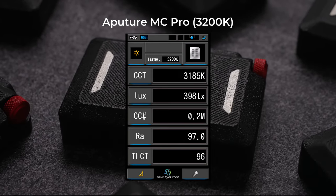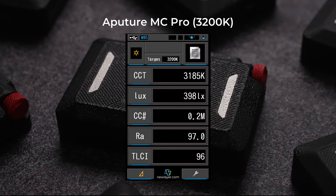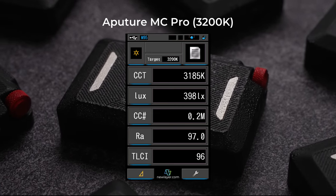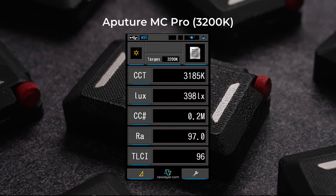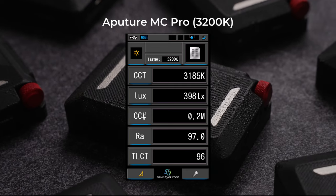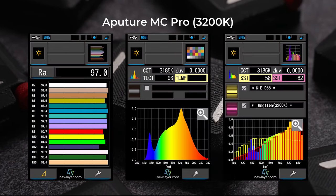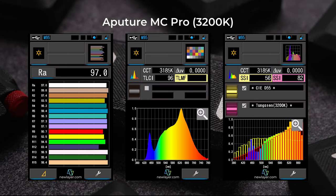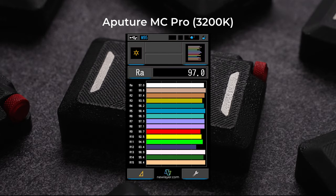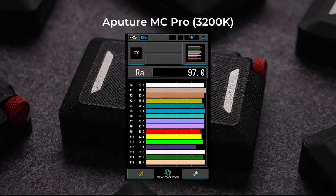I tested the MC Pro using my Sekonic C800 from 1 meter using no modifiers. With the light set to 3200 Kelvin, I got an actual CCT of 3185, a brightness of 398 lux, and after adjusting the tint control as best I could, a color correction number of 0.2 magenta — so almost perfectly neutral in tint. I got a CRI of 97, a TLCI of 96, and an SSI versus the tungsten standard of 82. The individual R values are also good and there's nothing concerning about any of the numbers at 3200 Kelvin.